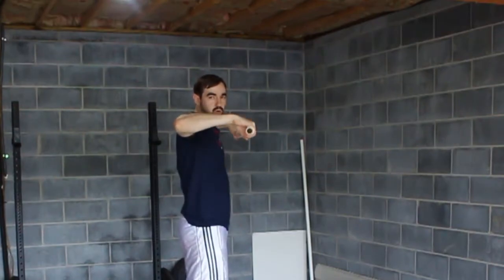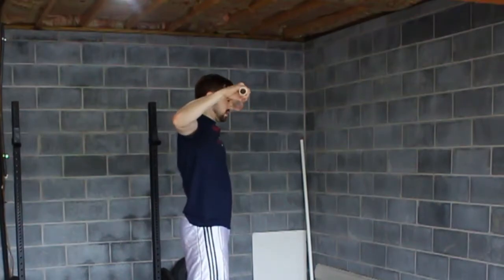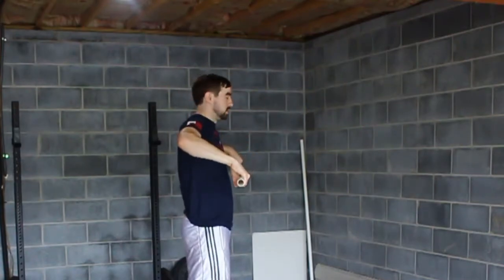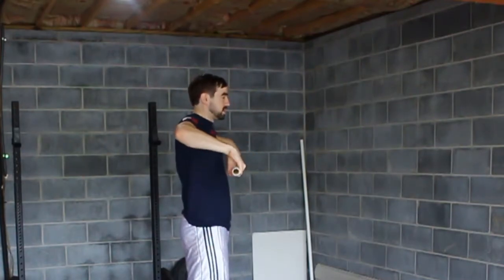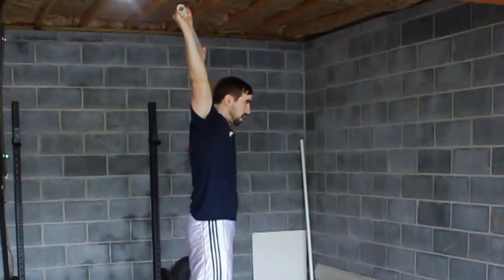Now I want some power in this range, because you're not strong with your elbows up this high and arms out this wide. This area is not a strong area — you don't want to be trying to curl the bar over. So you want to create some momentum through this, let the bar float up, and then press and lock that bar out overhead.